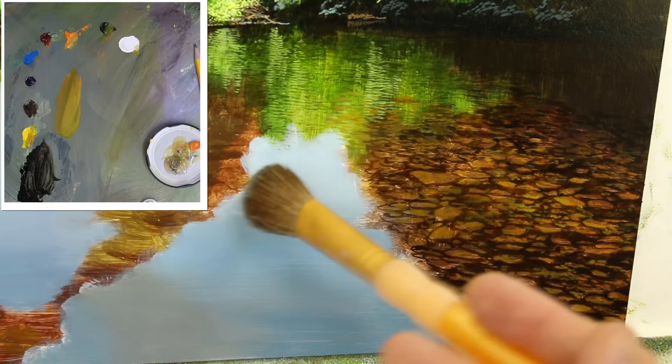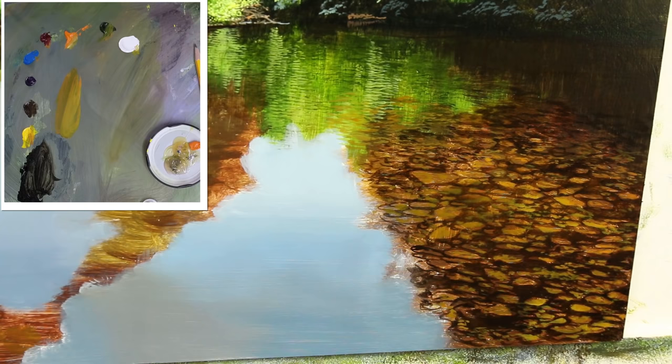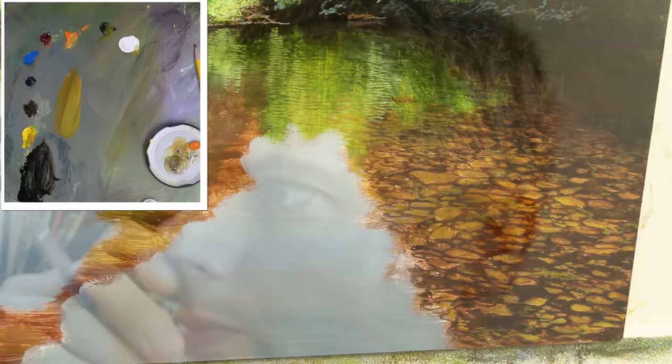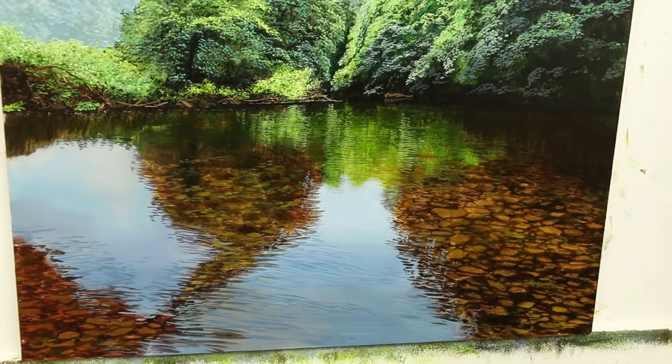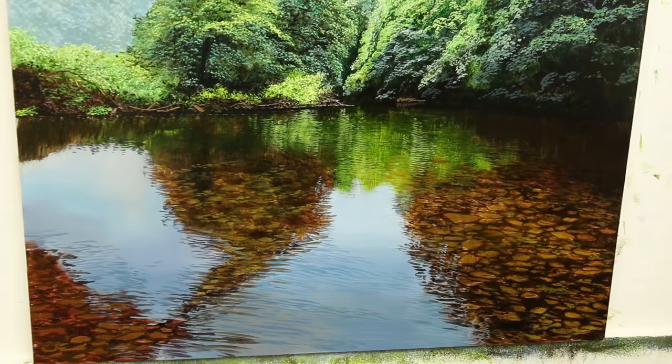Okay, I think I'll leave that area just to dry a little bit more before I then put in some reflections over the top. I shall get working on the rest of the water and come back to that in a minute. So now working on the water here and the reflections. This is not fully dry — it's tacky — but the reflections I'm going to put over the top of this shouldn't disturb it too much.